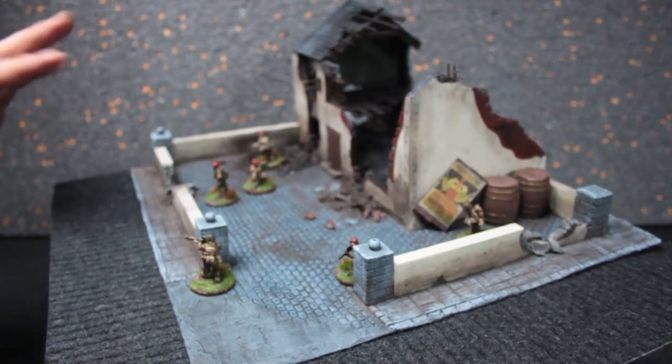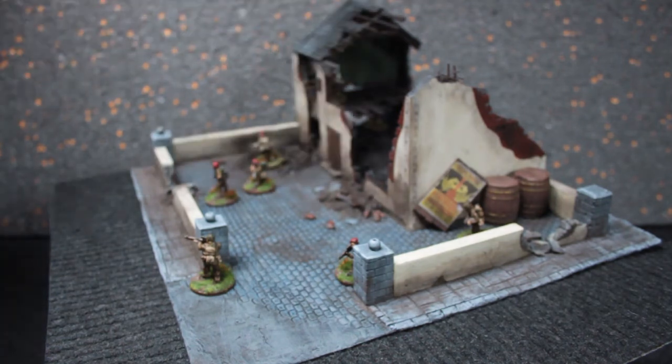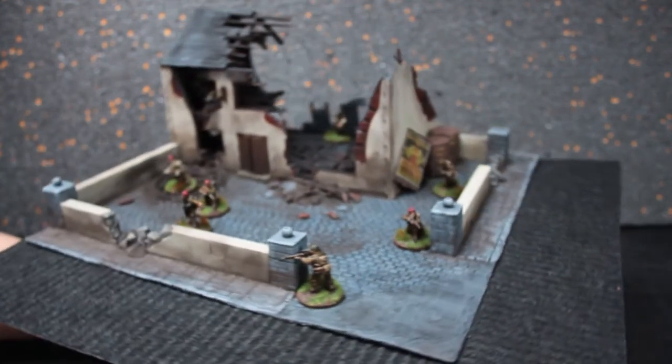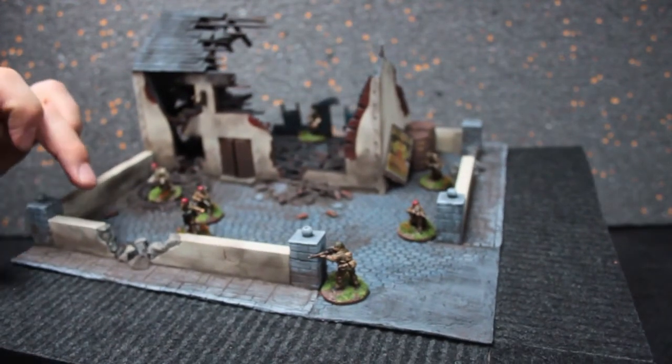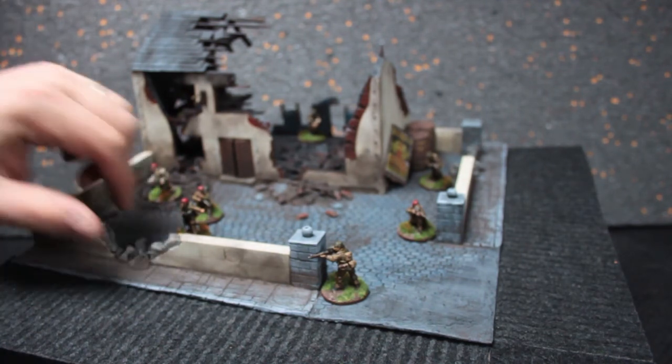I'd like to have done a bit more with the windows. I'm not too happy with how they were done — it's how I used to do them. I started using laser cut MDF windows, but I don't have them the right size for this. Not happy with the colour of the bricks either. I might go back and change them, but that's just a personal choice thing.